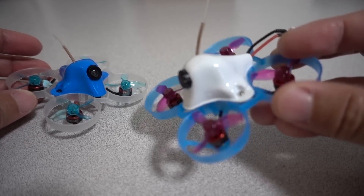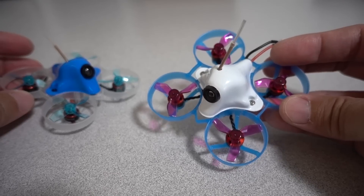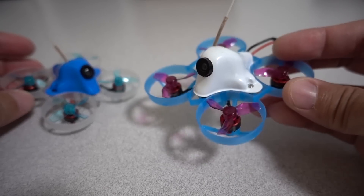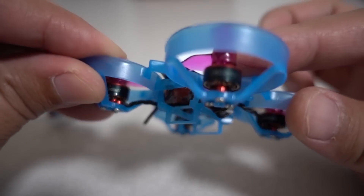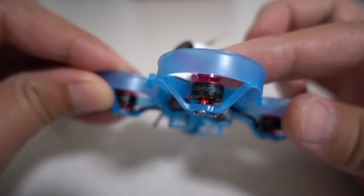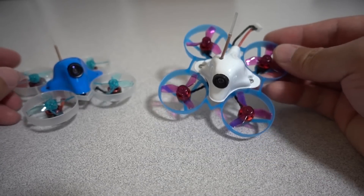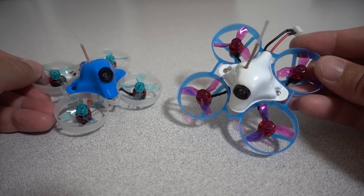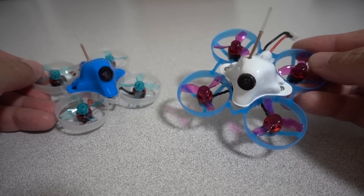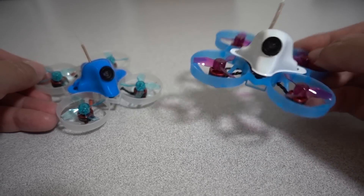This first one is a build called the Super Tiny Boop. It's basically a UR65 with the Happy Model 0802 19,000 KV motors. This is pretty standard for the brushless 65mm size, and pretty standard in terms of popularity on 1S.